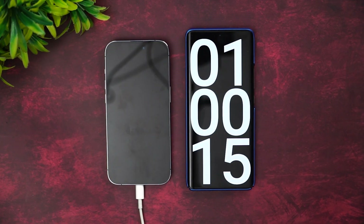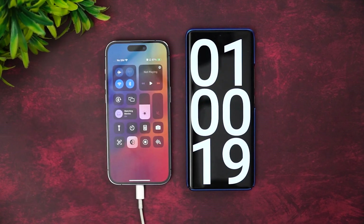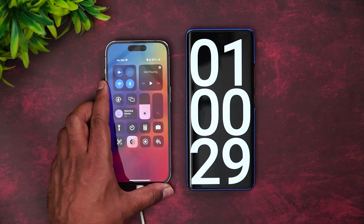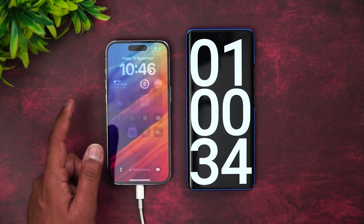Now we're into one hour — 60 minutes of charging — and you can see 87% of the battery is completed in one hour. So 87% in one hour; 13% remaining. Let's see how much time that takes.